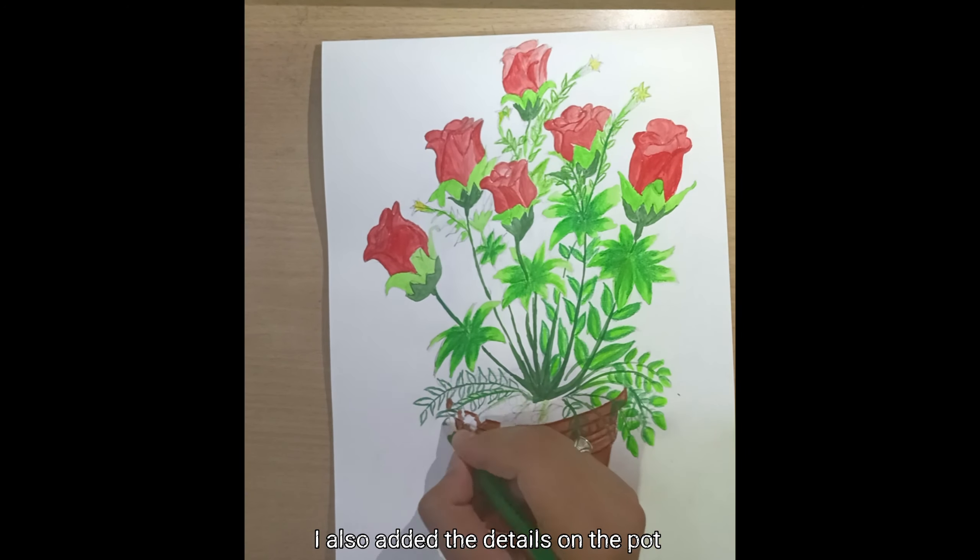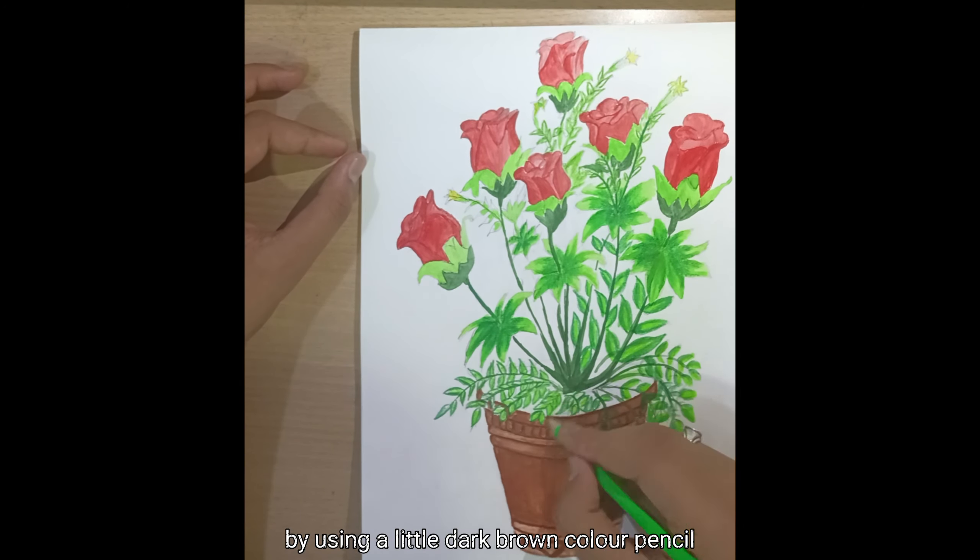I also added details on the pot by using a little dark brown color pencil.